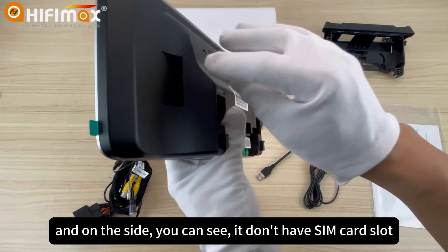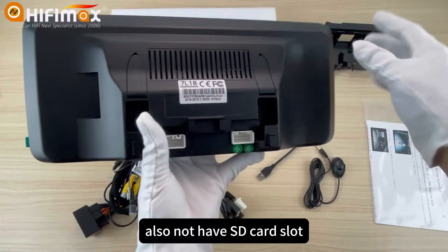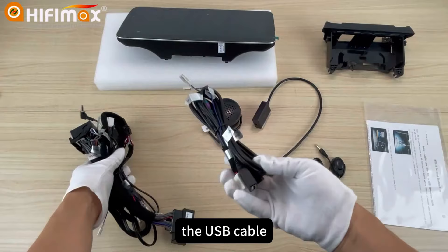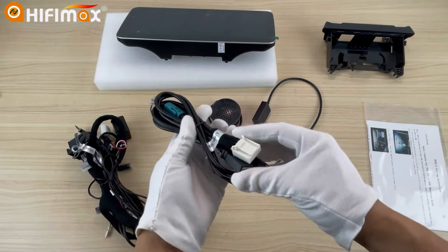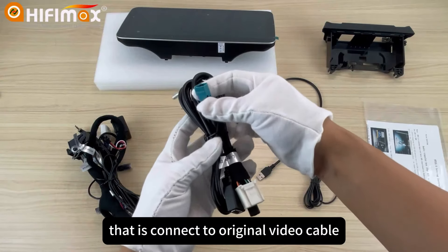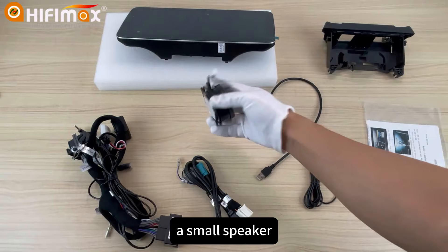On the side, you can see it doesn't have a SIM card slot, and also doesn't have an SD card slot. This is the power cable. The USB cable. It has the video connection — that connects to the original video cable. A small speaker. A microphone.